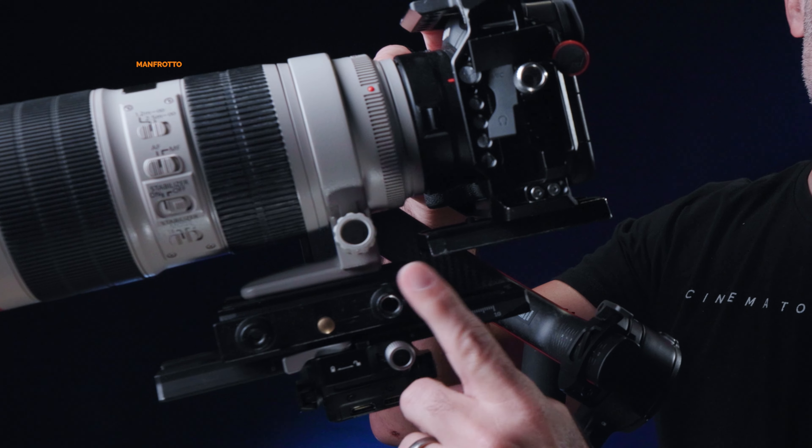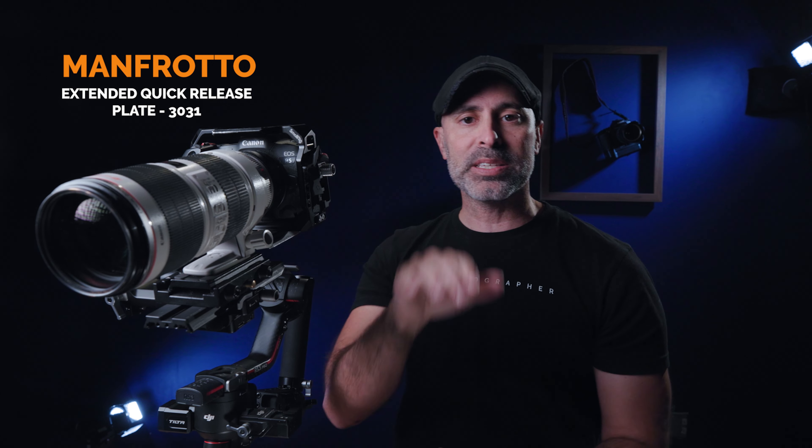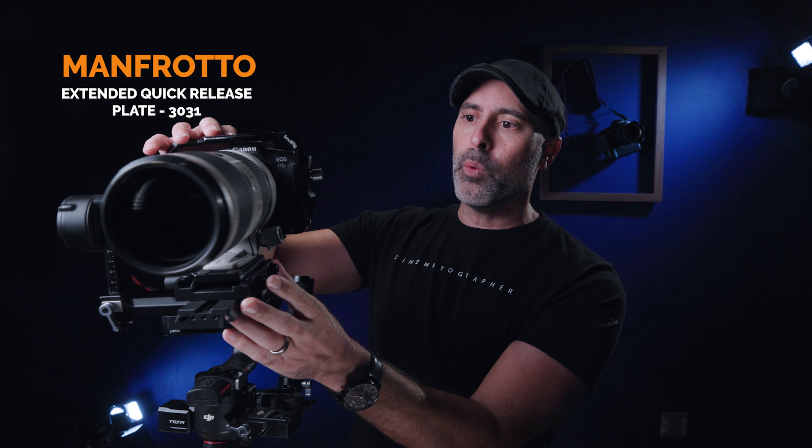It really frees up what you need to do on the camera. The other part that I think is very important is I then got a Manfrotto 577 quick release plate, because I love Manfrotto plates — that's what I use on everything. It allows me to just quickly split this and slip it out. That's really how I built the base of it.